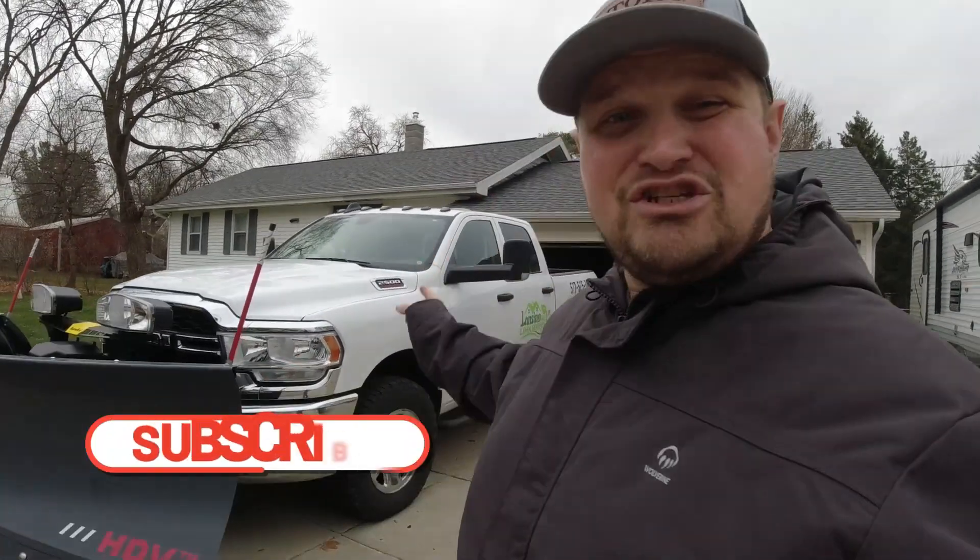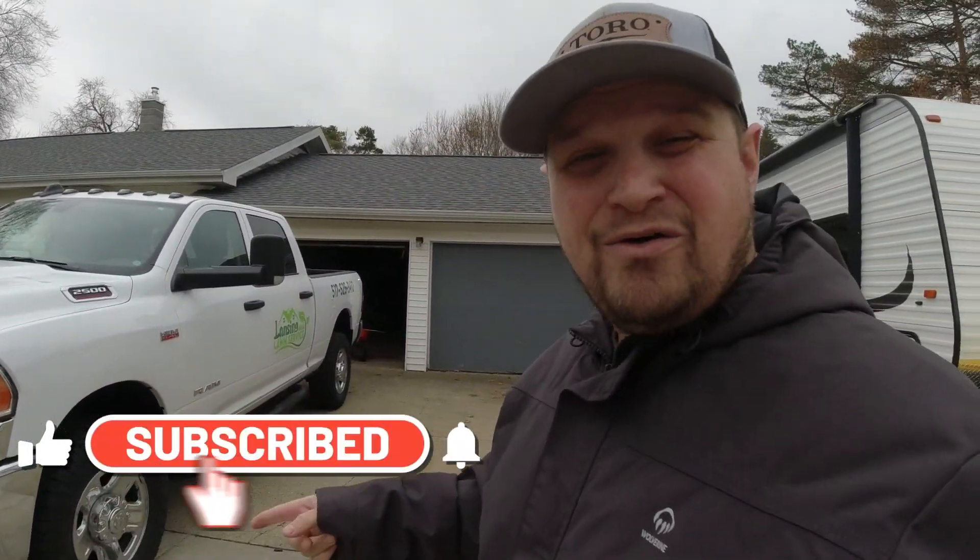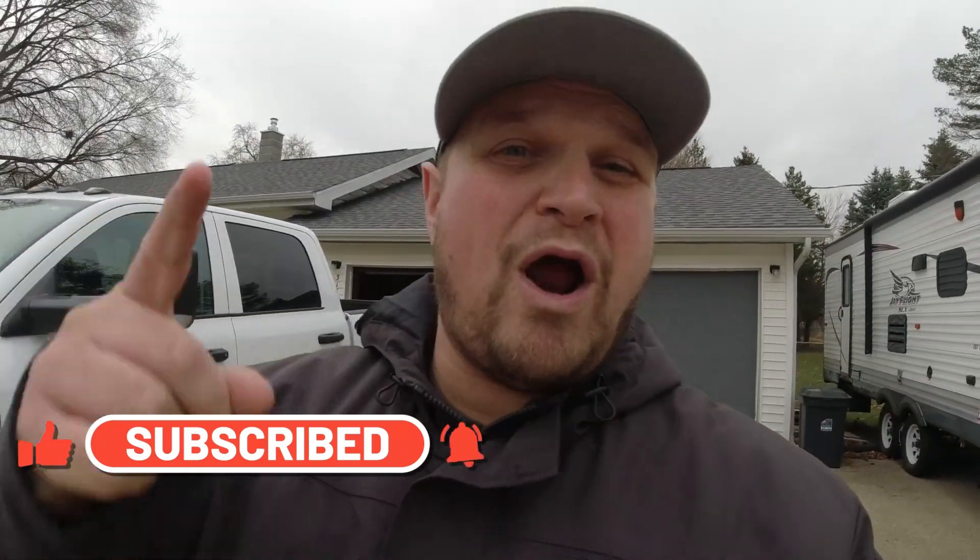What is going on guys? Aaron with Lansing Lawn Service and today I want to do my 2022-23 snow removal setup video. Stay tuned, we are going to jump right into it.